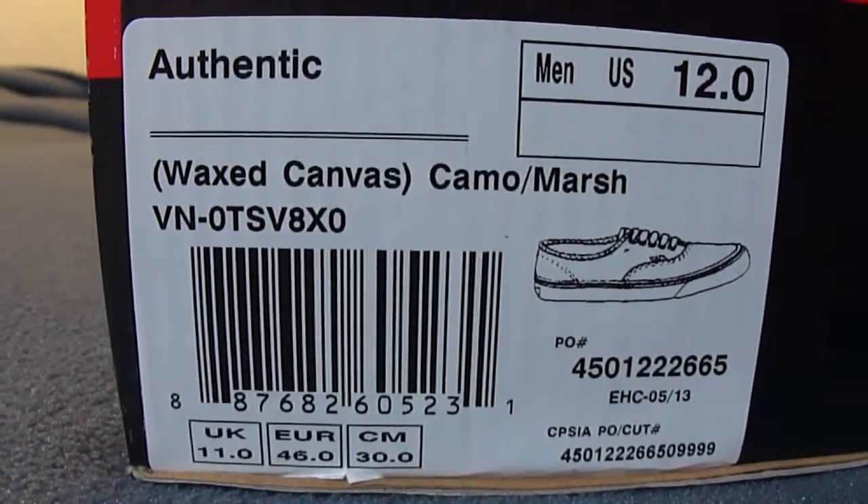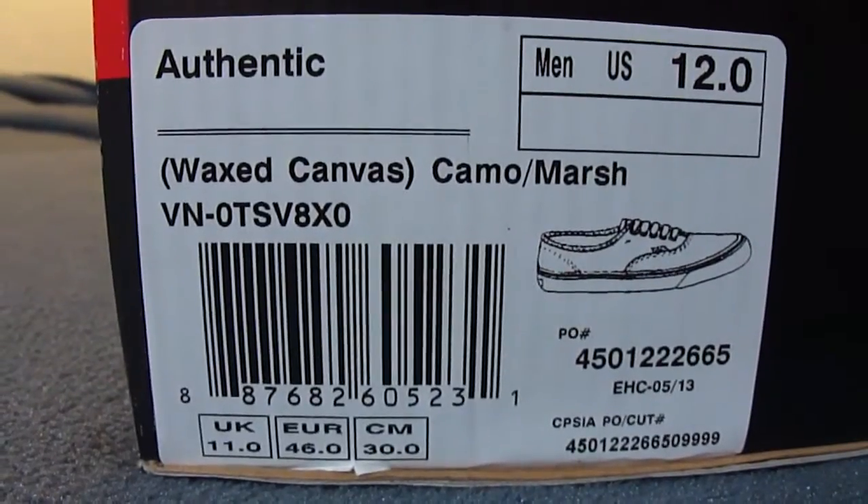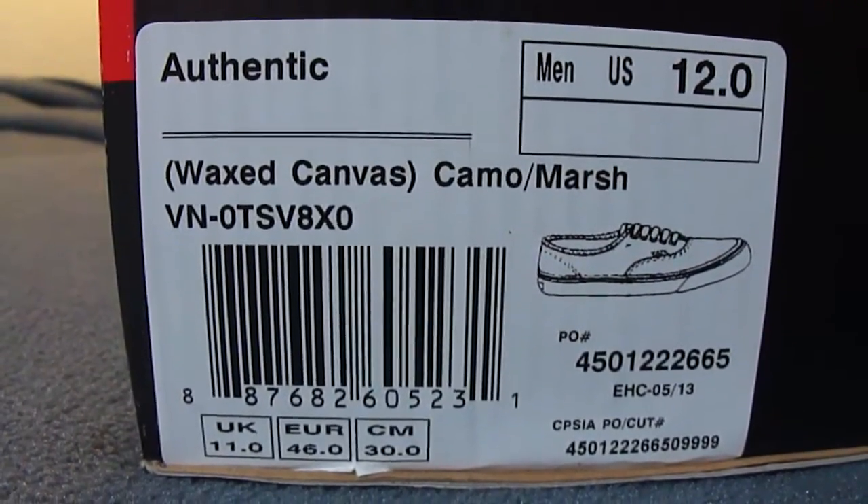What's up guys, LBF back here with another Vans review. Today I got a pair of Authentics from the wax canvas pack — colorway camo marshmallow, size 12.